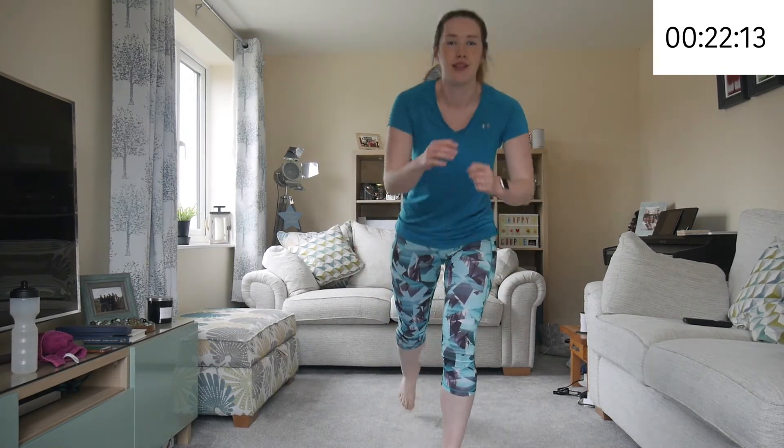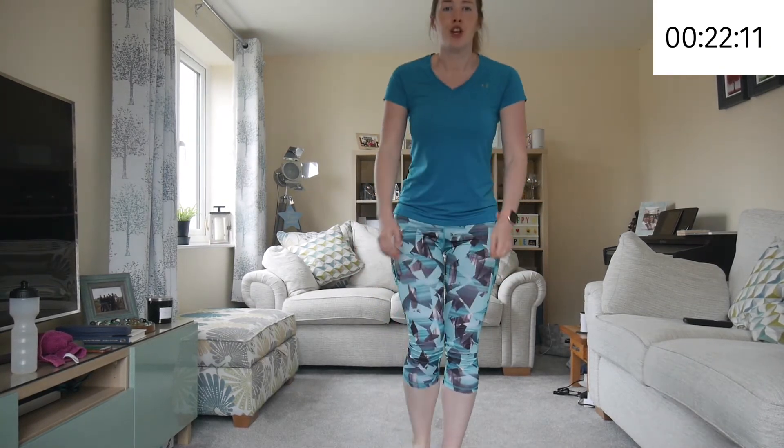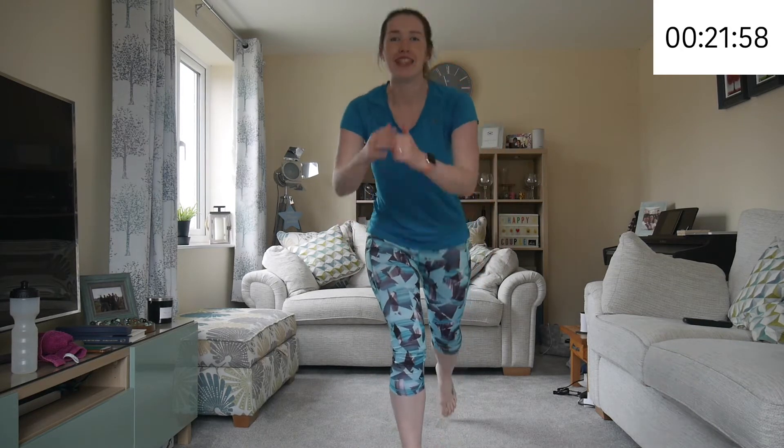Next we're just going to do some lunges — lunge back. If you can't get that far down, that's fine. Just keep your stance correct. Make sure your knee doesn't go over your toes. If you can, get down to the bottom.